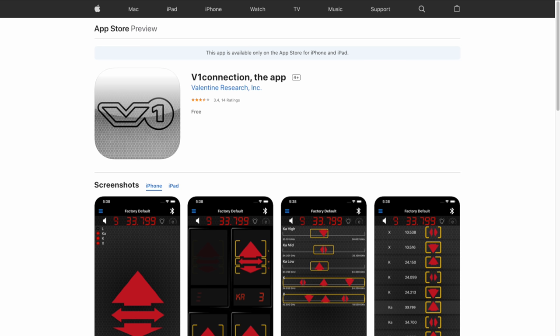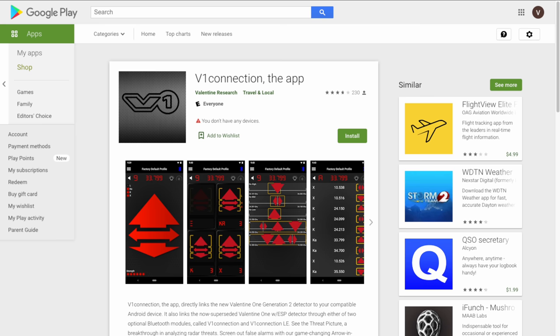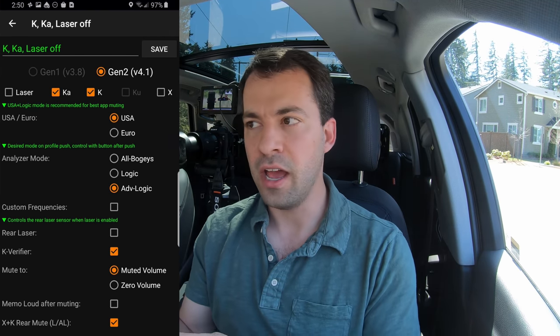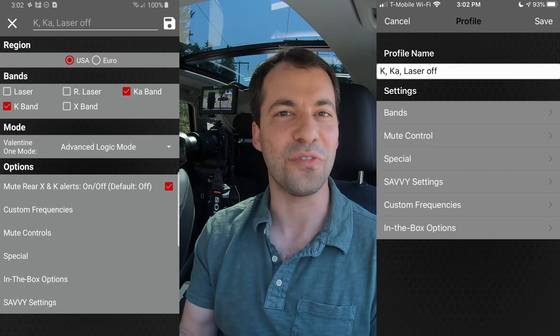We're going to be doing this programming using the V1 Connection app. It's available for both iPhone and Android, and it is a free app that comes directly from Valentine 1. JBV1 for Android also allows you to do some programming and a little bit more on the Android side, but V1 Connection is going to work for both iPhone and Android, so this is going to be kind of the universal video.